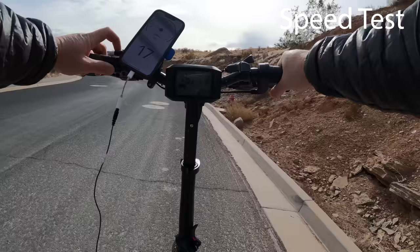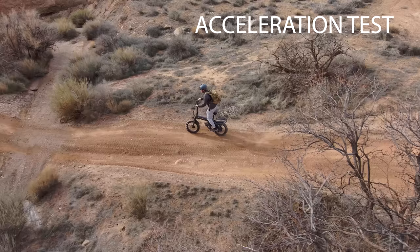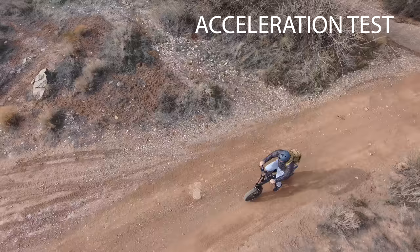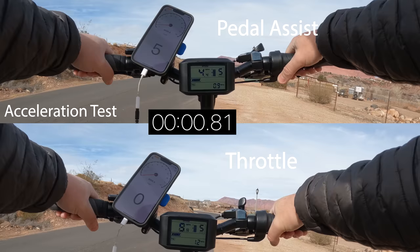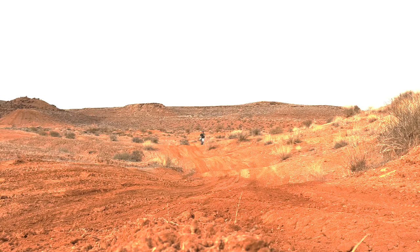Speed readings by pedal assist level: 9 mph for level 1, 12 for level 2, 17 for level 3, 20 for level 4, and 25 for level 5. I didn't quite hit 28 miles per hour like I was hoping. Sometimes newer brands surprise me and are super fast, but 25 is pretty good for this bike — I'm happy with that. The acceleration on pedal assist takes about a half revolution on the easiest gear from a standstill, so it's very reactive and sensitive. But I felt it was kind of slow for a bike in this price range; I was expecting a little more oomph and just didn't get it.